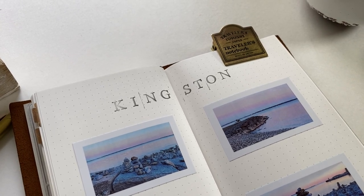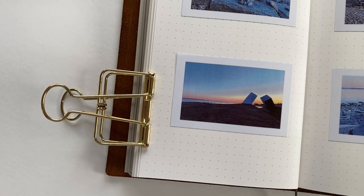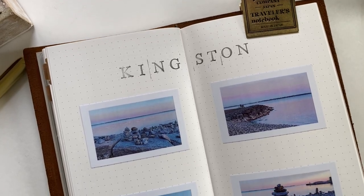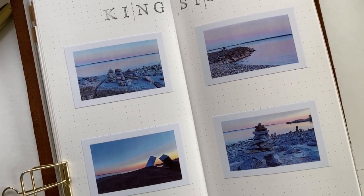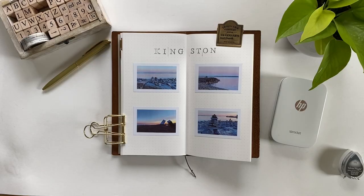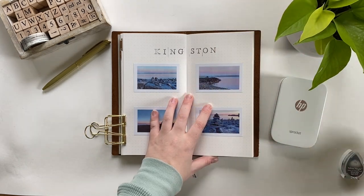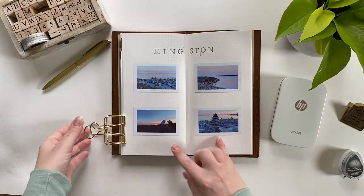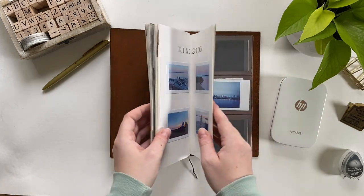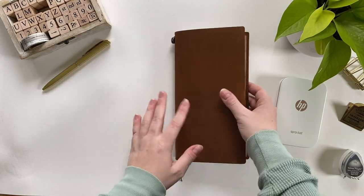So that was the video — here is my very simple, very easy spread. This took me maybe half an hour because I was slow with the camera, but you could probably do this in under 10 minutes. It was super fast and I can't wait to look back on this in the future and relive these memories. If you enjoyed this video and want to hang around, make sure to subscribe — I usually post videos every Monday, so hit that button and the bell icon.